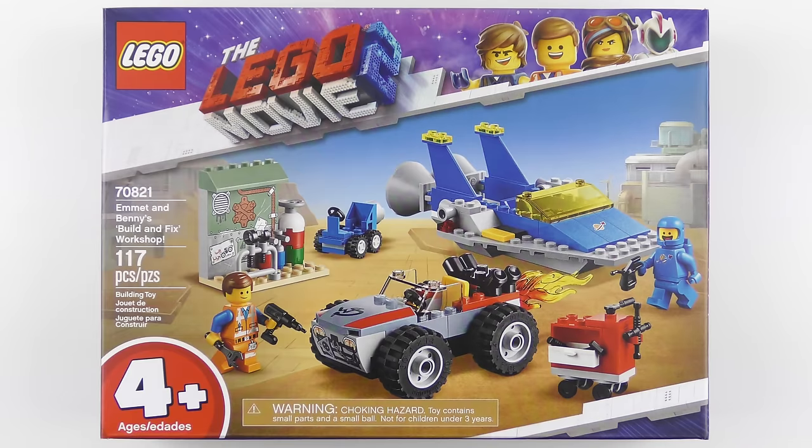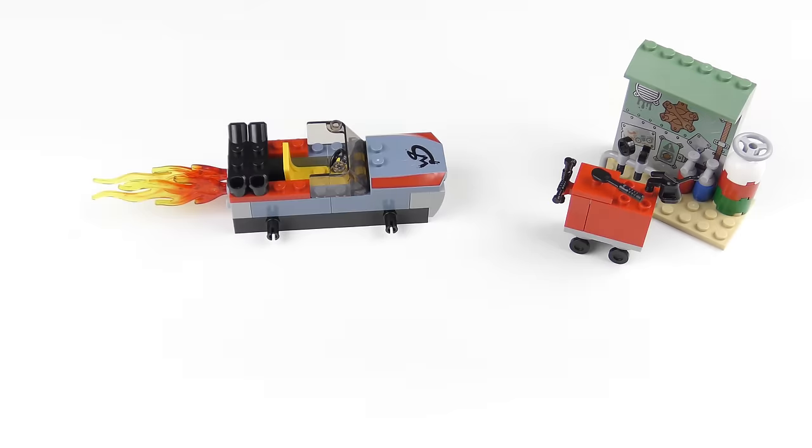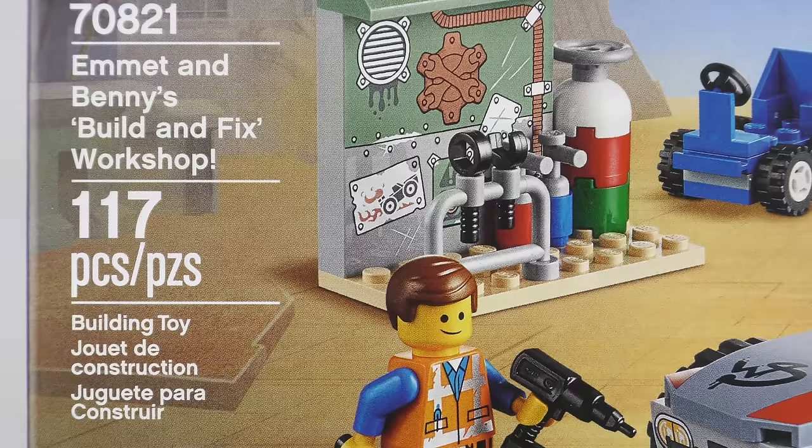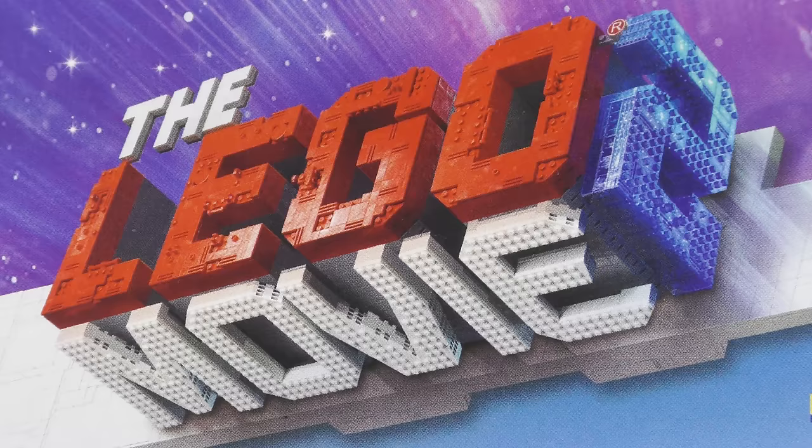Hi LEGO fans, we're just a few short weeks away from the release of the LEGO Movie 2, and apparently this time everything is not awesome. However, it is awesome getting brand new LEGO sets, and there are a lot of brand new LEGO sets for the LEGO Movie 2. In the first wave I think I counted 19 sets. I'm going to try and get through as many as my bank balance will allow, and today I'm going to be unboxing, speed building, and reviewing set number 70821, Emmet and Benny's Build and Fix Workshop from The LEGO Movie 2.